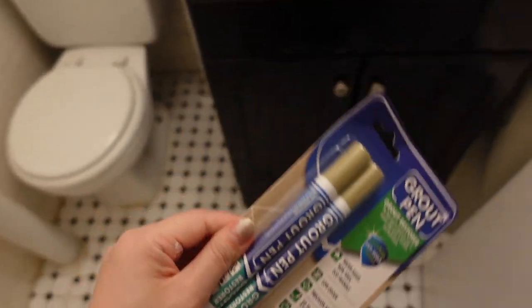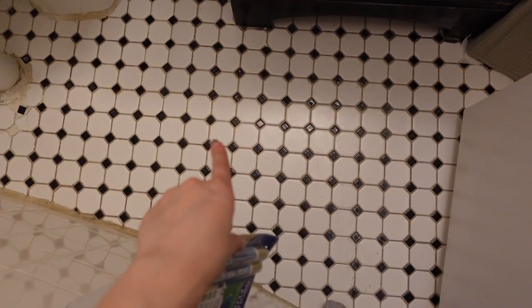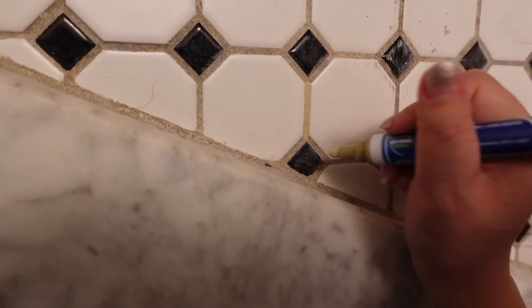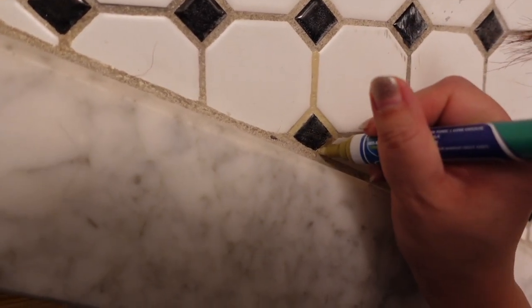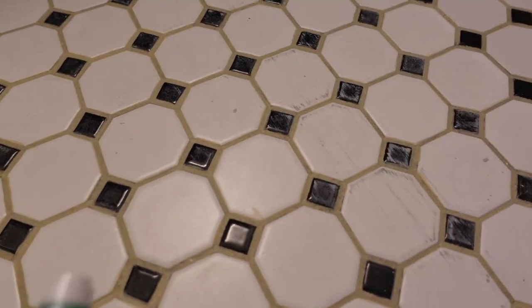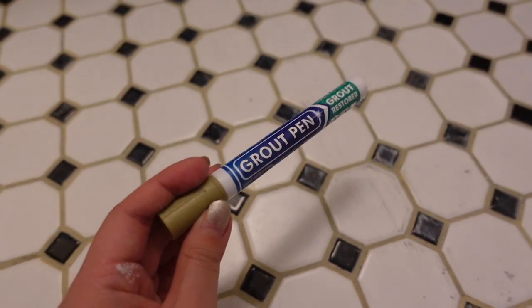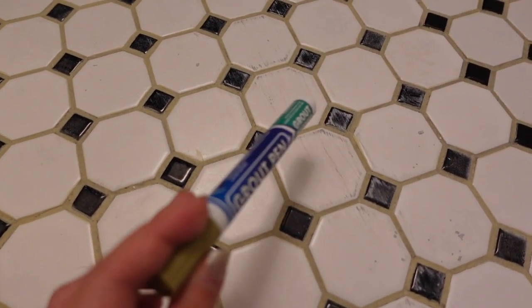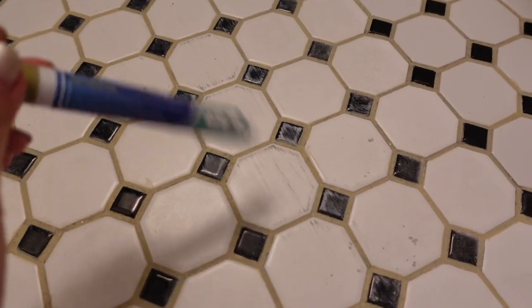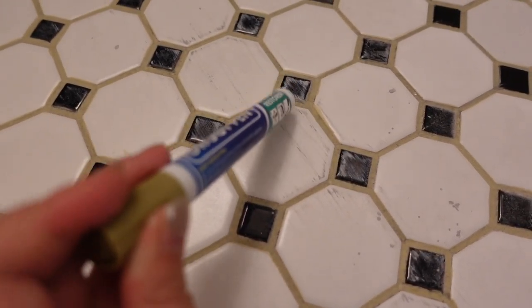I also did the shower with the grout pen — it just looks a little more fresh. I also got the grout pen in gold and I'm thinking about going through the cracks on the floor. Let me test a little section and see how it looks. I just did half of the floor with the gold grout pen and I love it! I went through the little edges here with the gold pen.